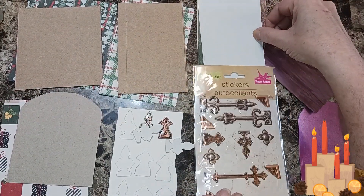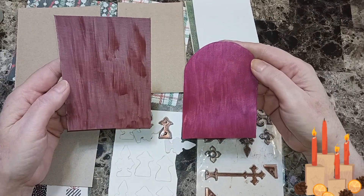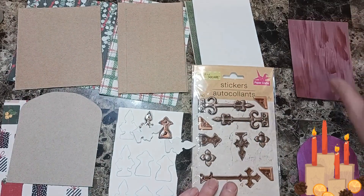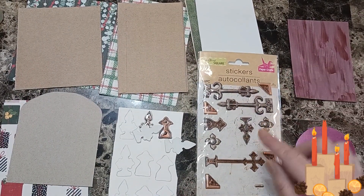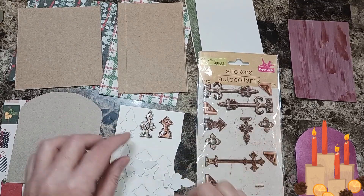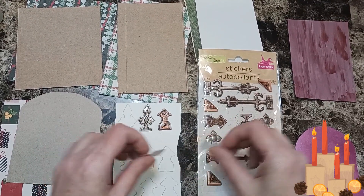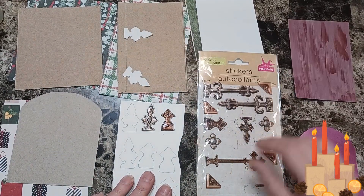I got two doors that I painted — this color and this color — with metallic paint. I have stickers here from Crafter's Square, and I'm going to be using this sticker and this sticker. Since I only had one, I cheated and traced them to make the hinges. These will be the hinges for the doors.